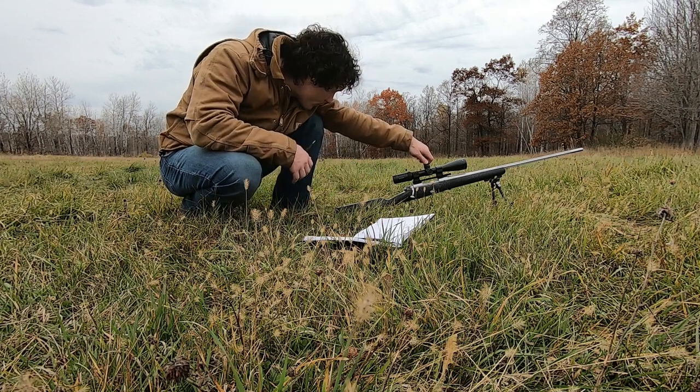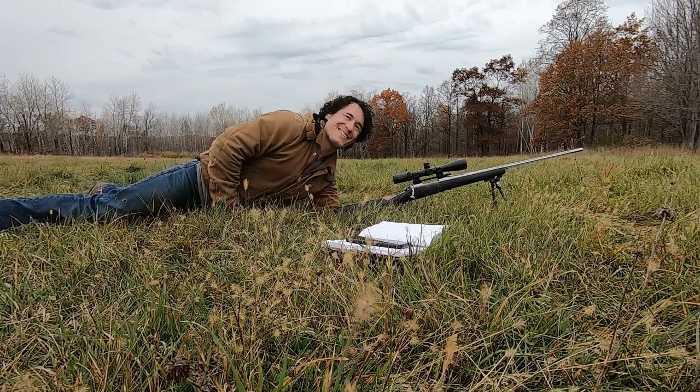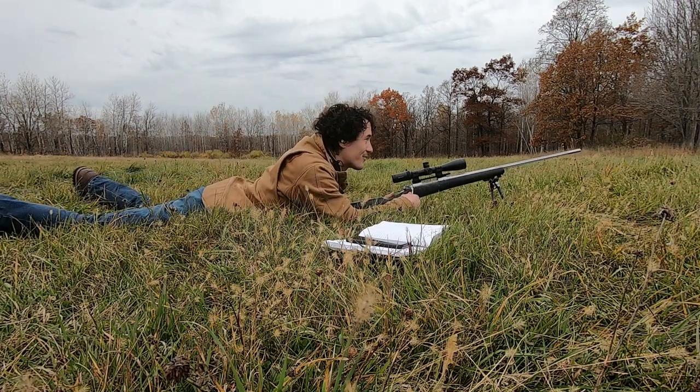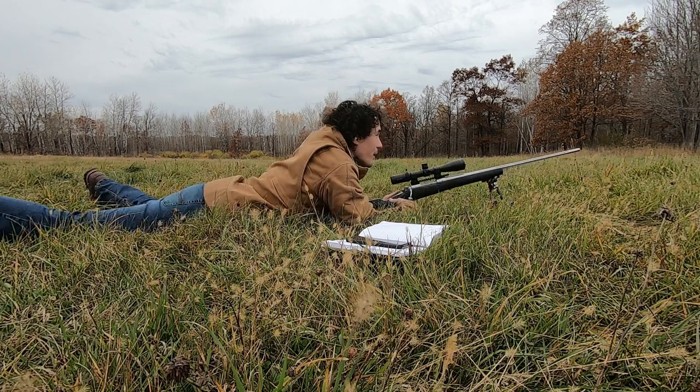So I'm going to move the scope up 7 clicks. I'm already at 4, so 1, 2, 3... 7. You might think I'm really bad at this. You're doing just fine. Getting ready to shoot.